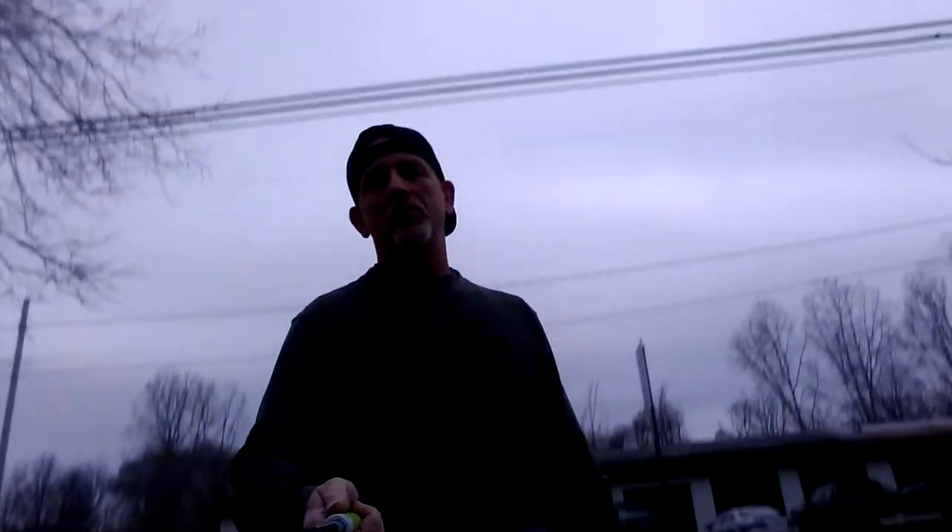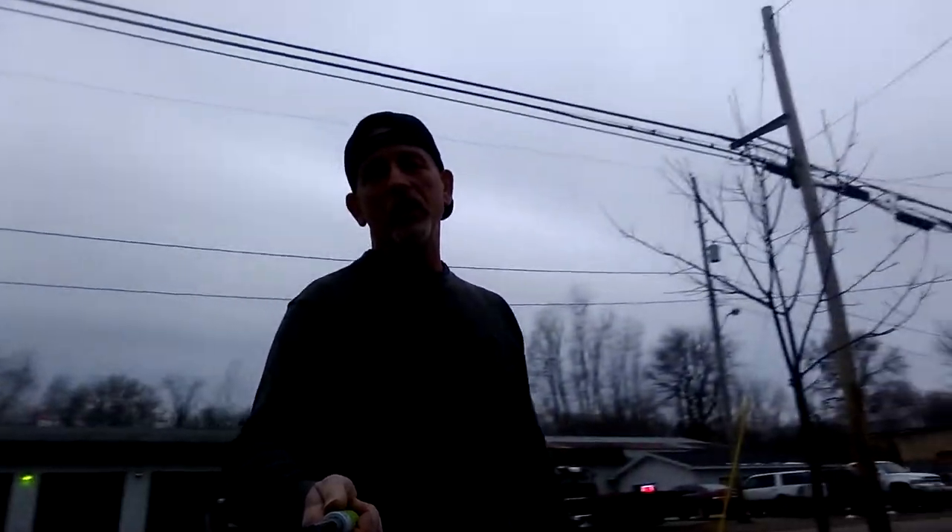Welcome to DIY Solar and Wind. Today is winter solstice — the lowest amount of sunlight we're going to get. Right now it's pretty dark here, and I barely made any electricity today.